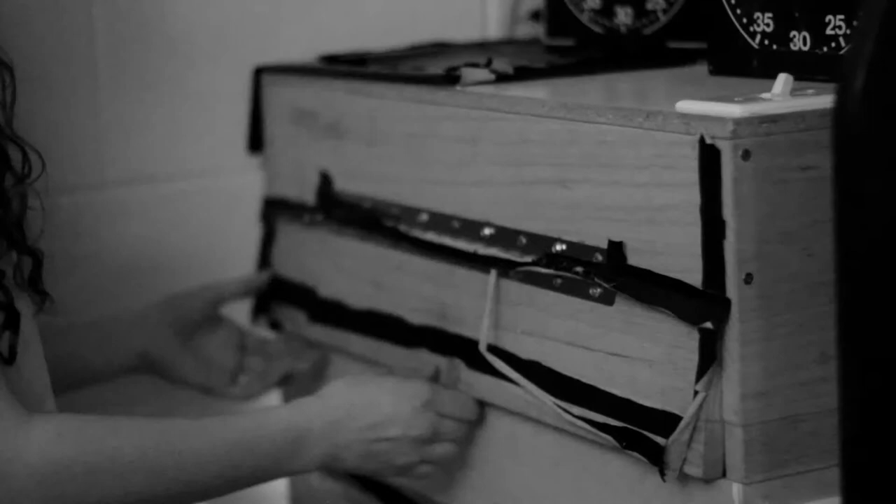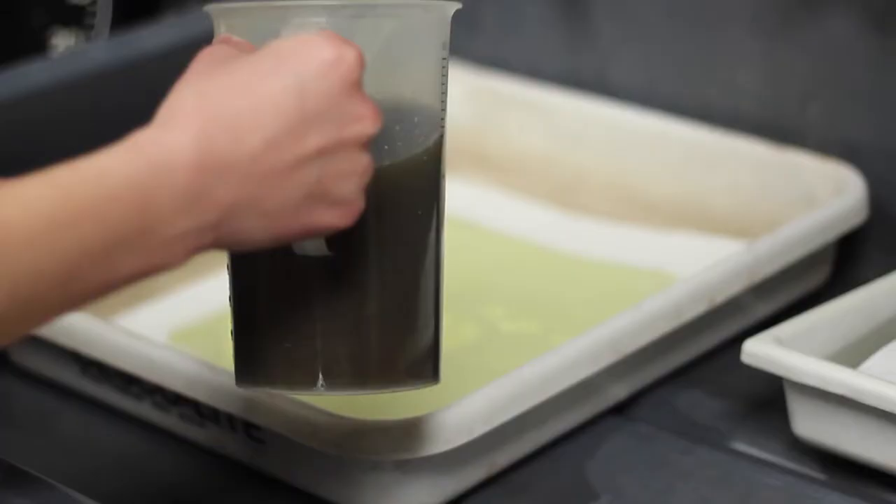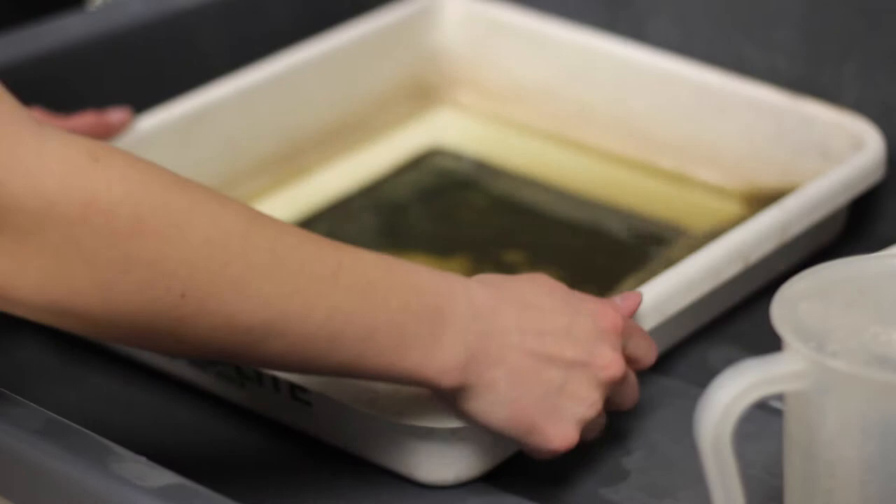Sometimes we'll do test prints just to see what test times are good. Then we will start playing with water and other chemicals to develop the print, and that's always different with every process.